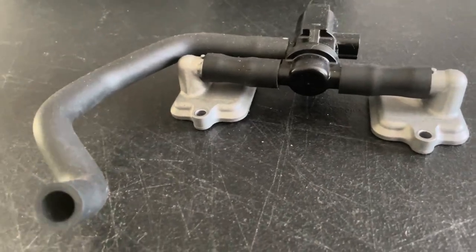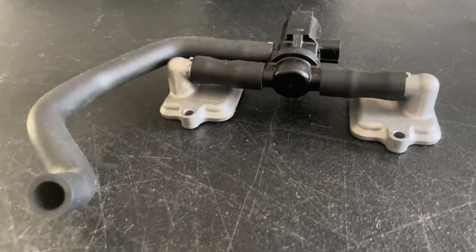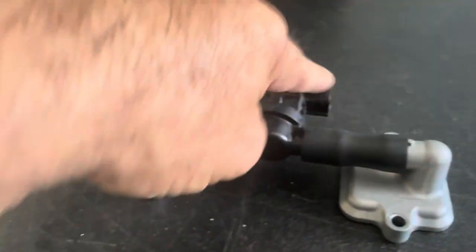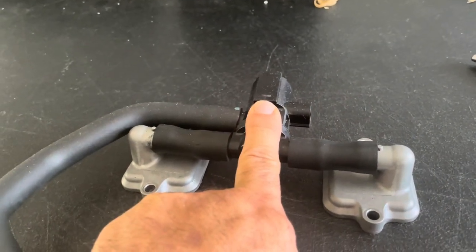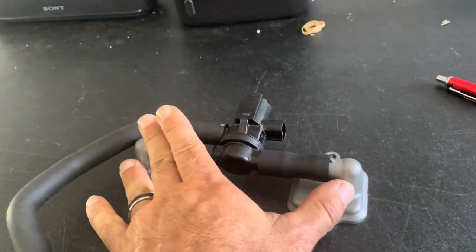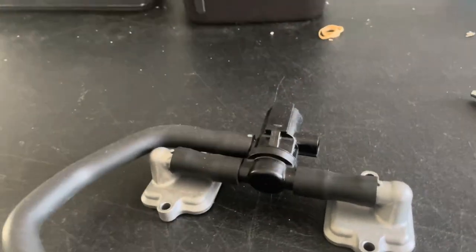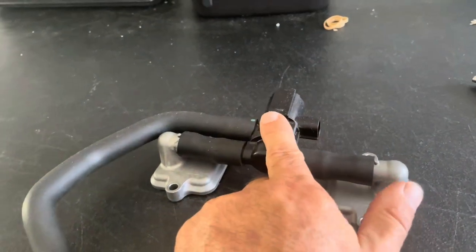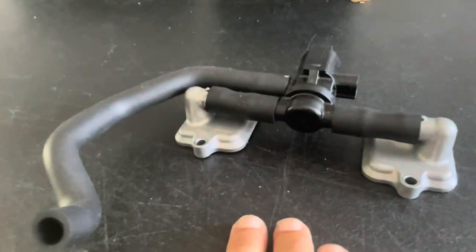First, let's talk about what this little system actually does. All it does is take fresh air from your airbox, which is connected to this port, and it comes into the valve. The ECU opens this valve when the throttle is closed, and then these lead down through the valve cover to the exhaust port, creating a vacuum on closed throttle. We open up this port and then air flows through the system down into the exhaust port.